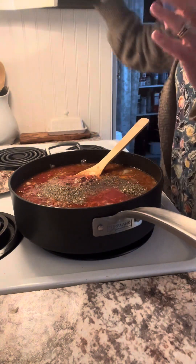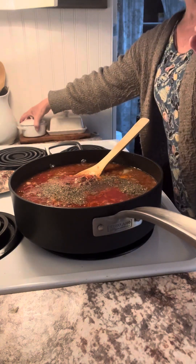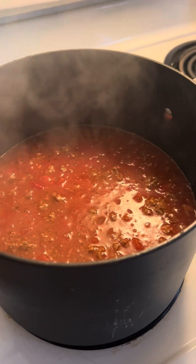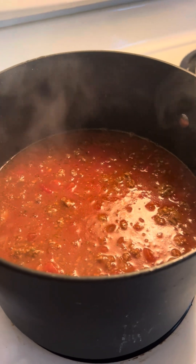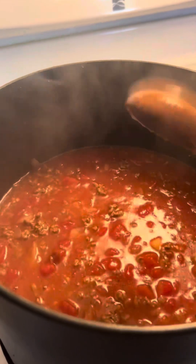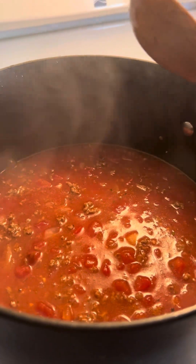Now I'm going to turn the heat down, put a lid on it, and let it simmer for about 20 minutes. I actually transferred it to a bigger pot so I have more room for stirring when I add the elbow macaroni. I'm also adding one tablespoon of adobo sauce, then covering it to cook for about 20 minutes.